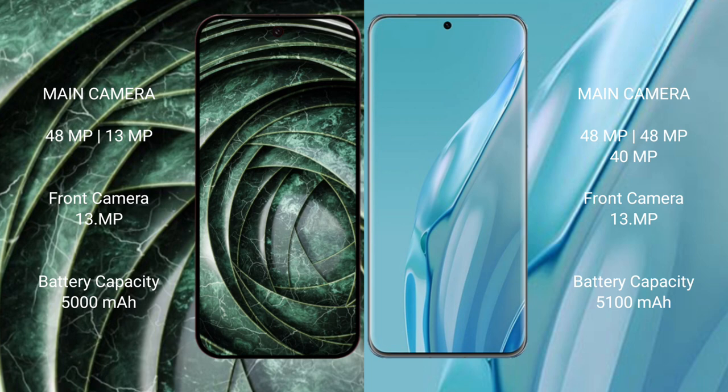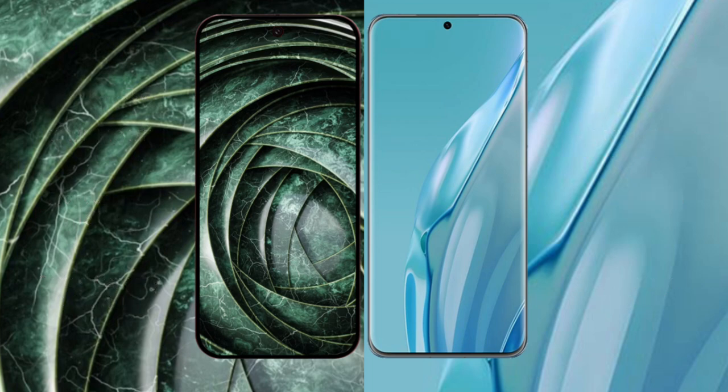Google Pixel 9a has a 5000mAh battery with 18W fast charging support. Huawei P60 Art has a 5100mAh battery with 88W fast charging support.